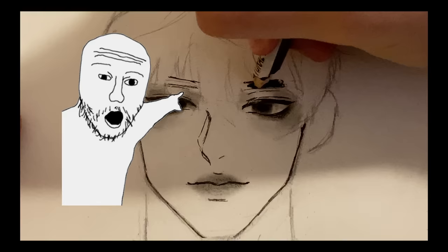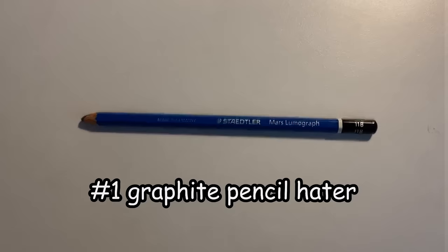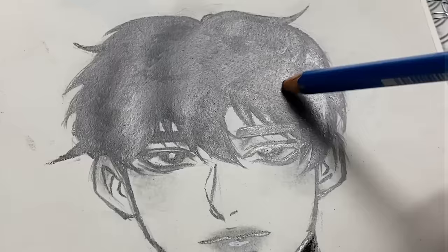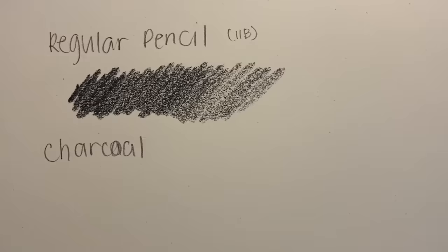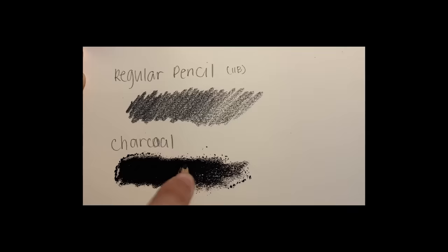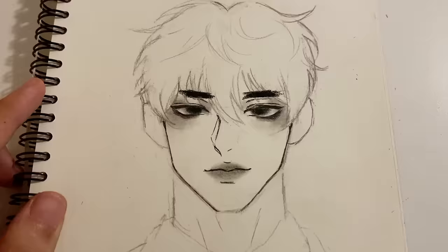You might be wondering what that pencil was — so here's another tip: stop using your regular pencils to shade, it's gonna end up looking really crusty. The reason is that regular pencils are made of graphite, but this is charcoal. Charcoal is a lot less reflective, so no matter how dark your graphite pencil is, it's never gonna beat charcoal. So let's shade the hair real quick — prepare for some ASMR moments.